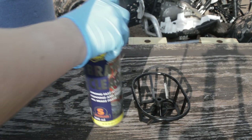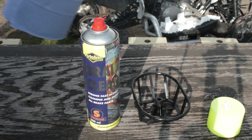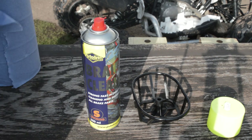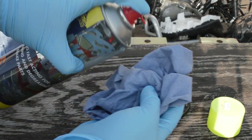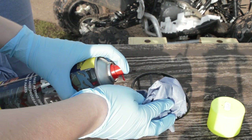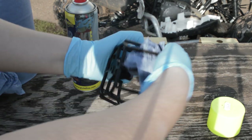While the air filter is drying, there are a few other things to prep. Take the air filter cage we removed earlier and grab some brake cleaner or contact cleaner and a bit of tissue, and just wipe it down — it's quite likely going to be dirty from being in with the dirty air filter. That way, when we have our nice clean air filter, we're not putting a dirty cage back in and ruining all the cleaning we've done.